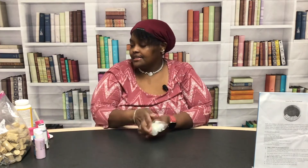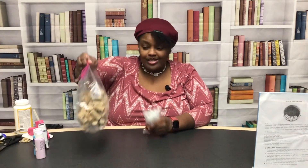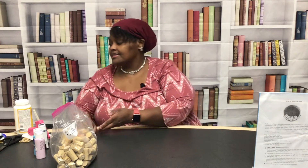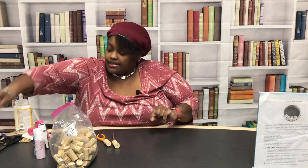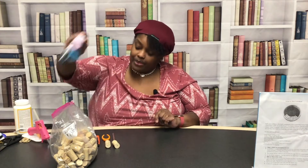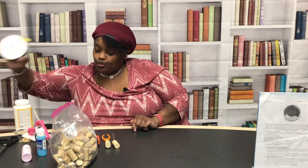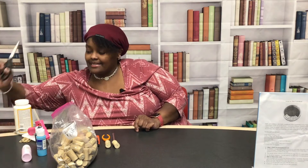What you're gonna need are a bag of corks, some glue sticks, a glue gun, exacto knives — I say knives because if you decide to cut your corks — some paint, a paintbrush, ribbon, and scissors.